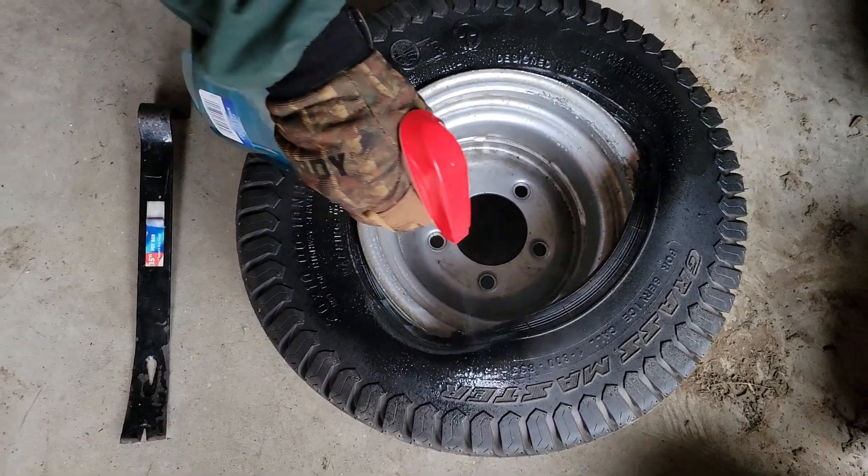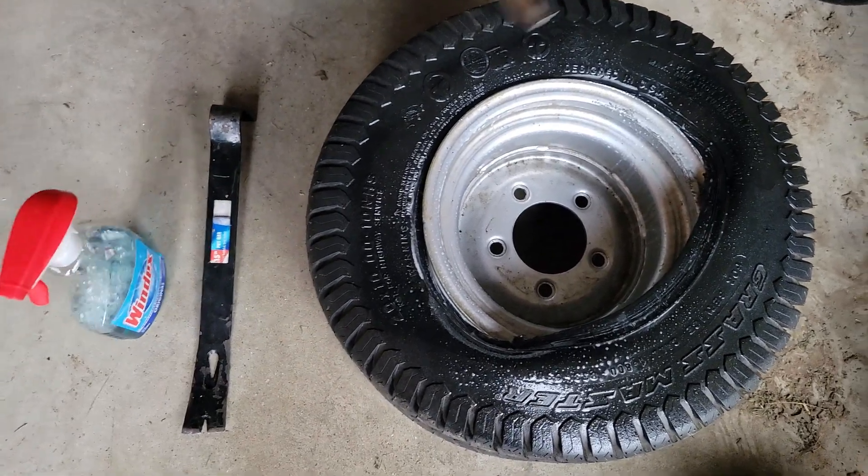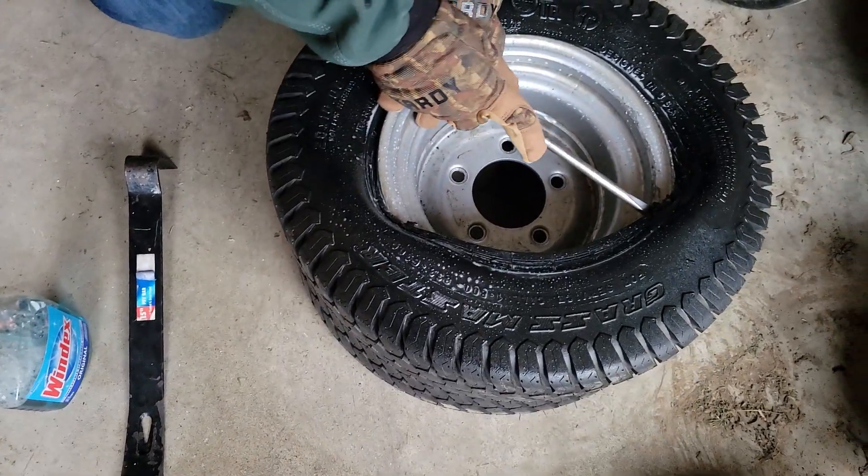Just a quick tip to make it a little easier for yourself: you can use some window cleaner, oil, or grease — just spray it on there and then it'll make it easier to get the tire on.